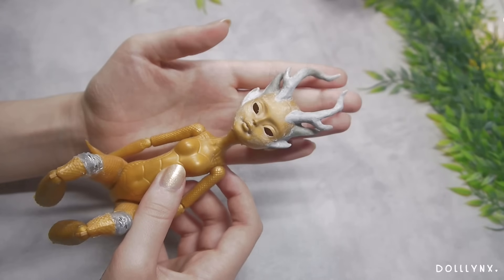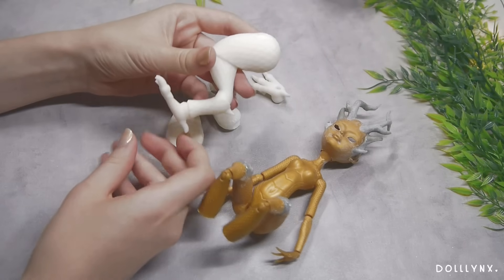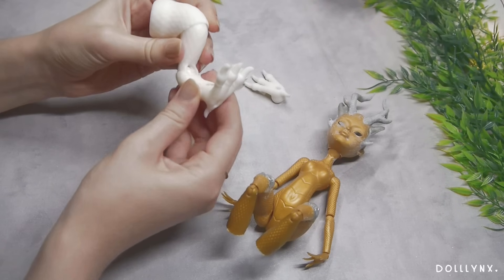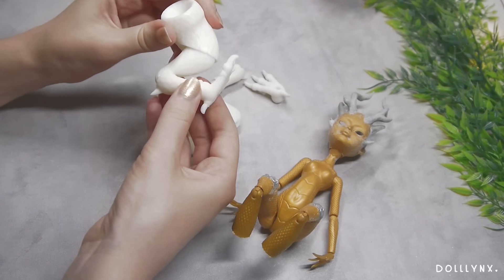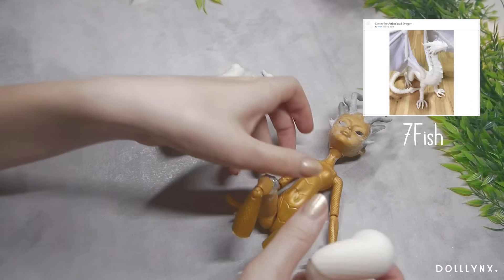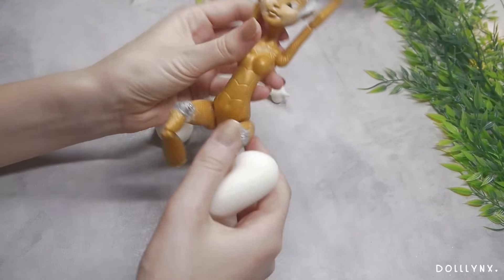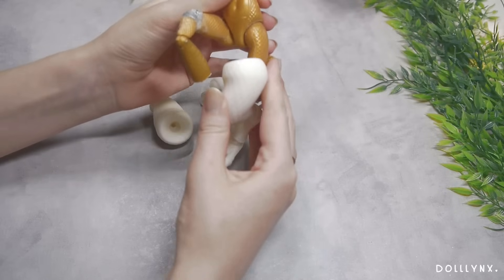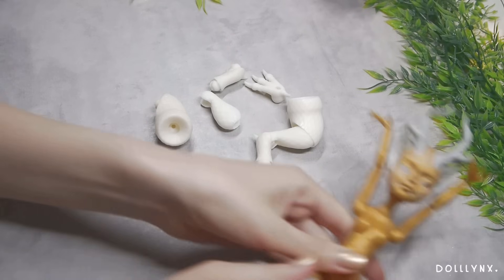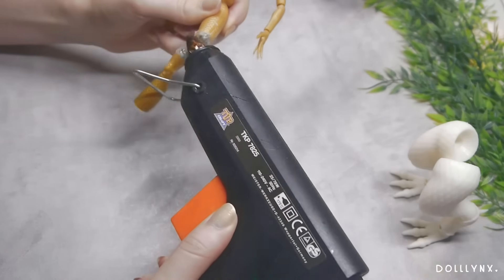Now that the legs had been neglected, it was time to give them more attention. I wasn't feeling too great about the original method, so instead I printed some dragon legs I found on Thingiverse with my resin printer. They belong to a whole dragon sculpture, but I just used the leg files and resized them for my needs. A huge thank you to the artist — I'll leave the link in the description. They weren't a perfect fit but were a wonderful base to work with.